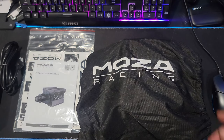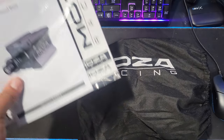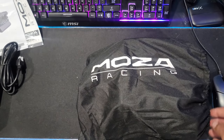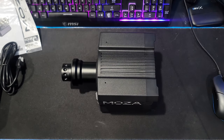Hello everybody, I'm Evil Rabbit. We have some new sim hardware from Moza Racing — if you haven't guessed by the title, their new R12 direct drive base. Big thank you to Moza Racing for sending this out to me. So let's just get right into it and take a quick look at it before we get it on the rig.